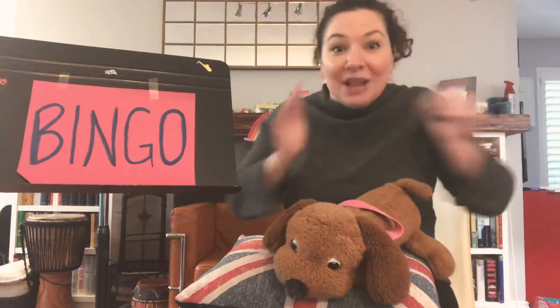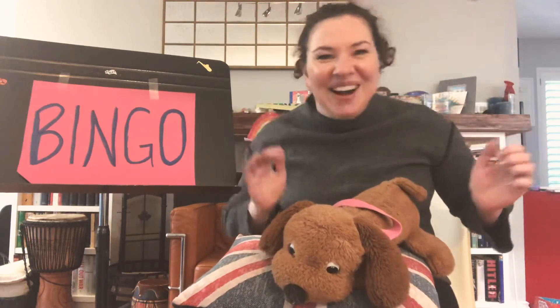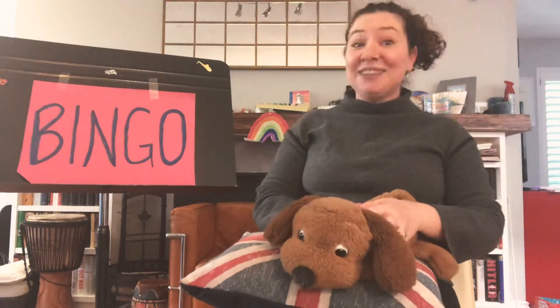O! O! O! And BINGO was his name. There was a farmer had a dog and BINGO was his name.